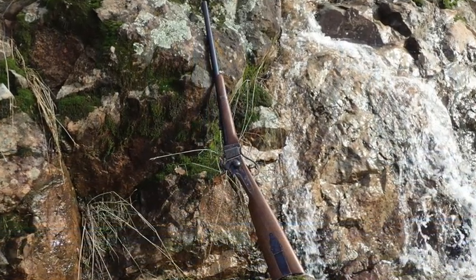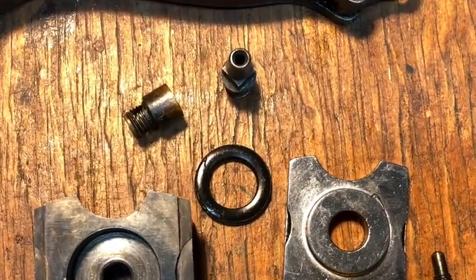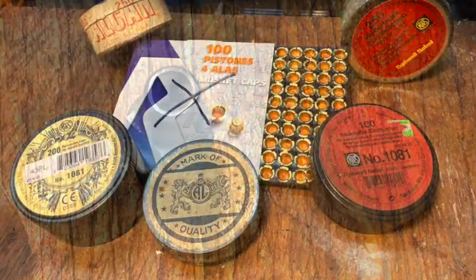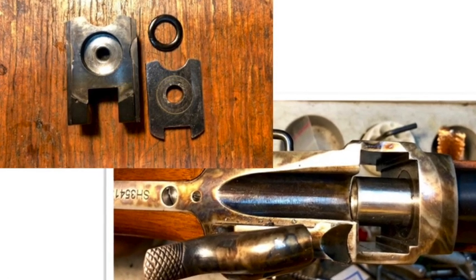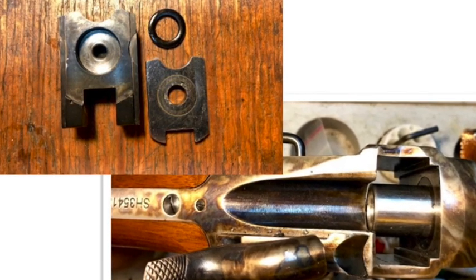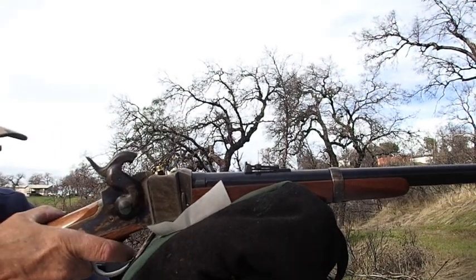Our test rifle is a Pedersoli 1859 Carbine. The only changes I've made are to swap out the stock cone, which fits no musket cap I know of, with the Track of the Wolf MMS1 nipple — it fits RWS caps perfectly. I also added a taller front sight because it originally shot quite high. Pedersoli's gas control system consists of an O-ring behind the pressure plate and a sliding sleeve in the breech. Make sure you wear your safety glasses, watch your hand placement, and don't have any exposed cartridges or caps in the immediate area.